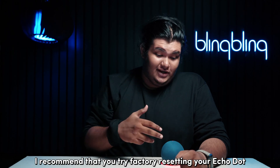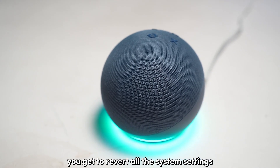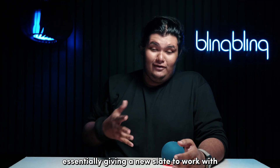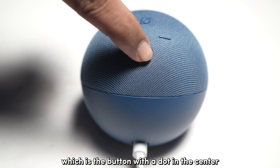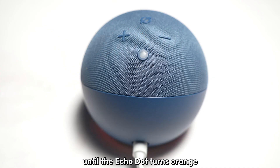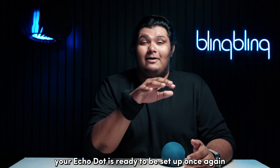Lastly, I recommend that you try factory resetting your Echo Dot. In performing a factory reset, you get to revert all the system settings and user data to its factory defaults, essentially giving a new slate to work with. All you need to do is press and hold the action button — the button with the dot in the center — for about 20 to 30 seconds until the Echo Dot turns orange. Once the orange hue disappears, your Echo Dot is ready to be set up once again.